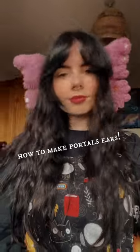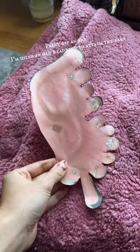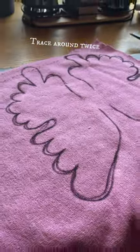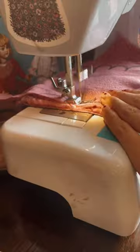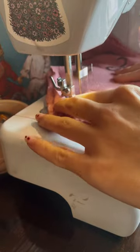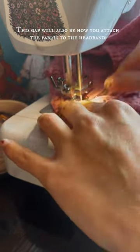To make portal ears, start with pink fabric of your choosing. Print off an ear template — I'm using an old headband to attach the ears. Trace around twice to add a second layer, then sew together leaving a gap to turn inside out. This gap will also be how you attach the fabric to the headband.